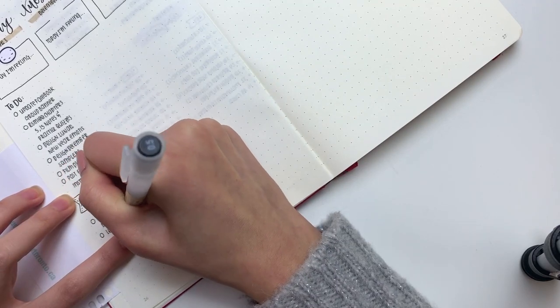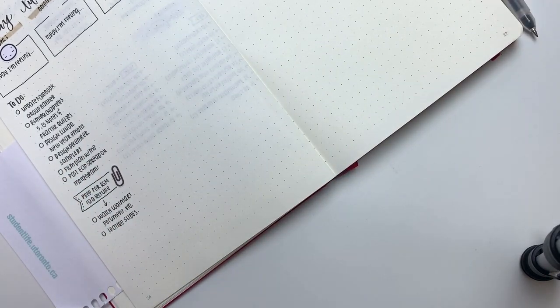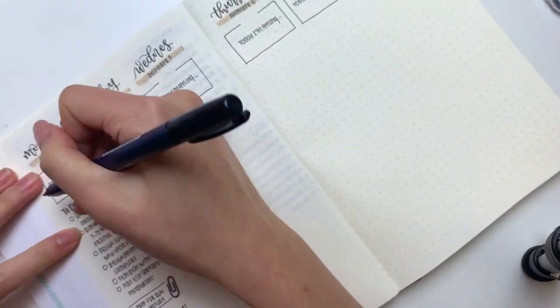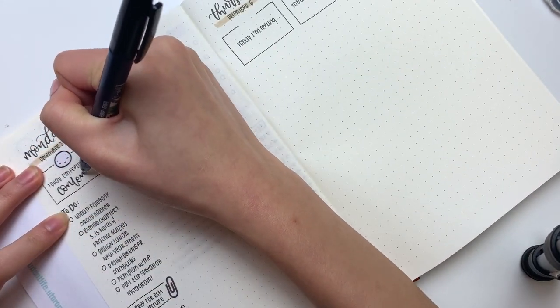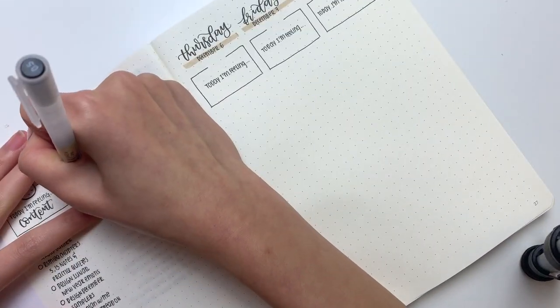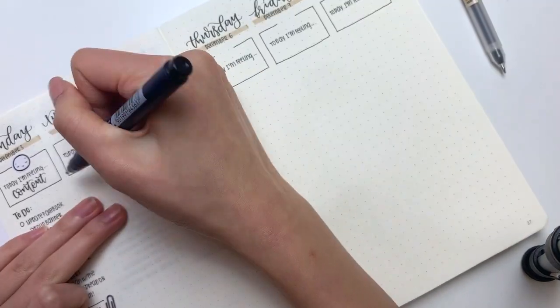I also put down a paperclip sticker from Little Miss Papery to mark that I wanted to prep for my RSM 100 lecture. Then on Tuesday I put down my emoji head to fill out my mood — Tuesday was just not a very good day for me. The mood tracker definitely helps. I also wrote down my to-dos with the Tombow brush pen for the rest of the week.